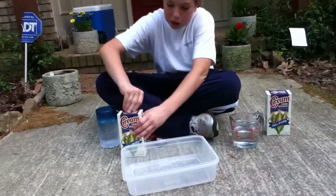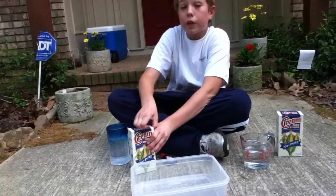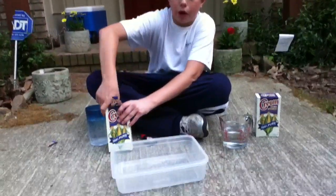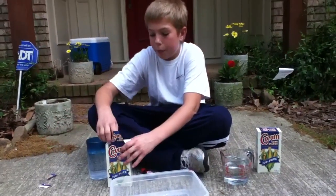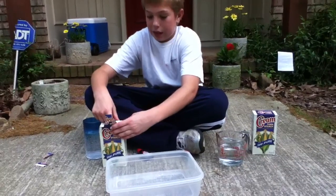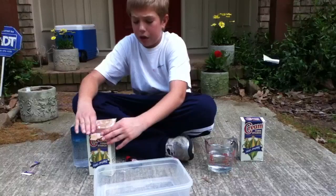You'll open the first box of cornstarch. You can get cornstarch pretty much anywhere — you can get it at Publix. That's actually where I and my cameraman got ours from: Publix for 99 cents. That's really cheap. Pretty much anywhere.